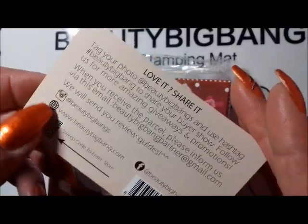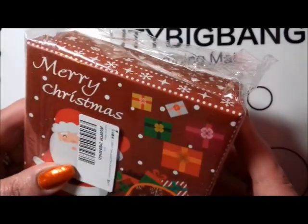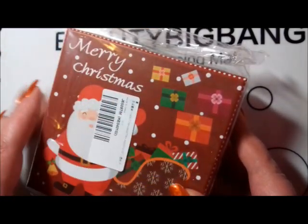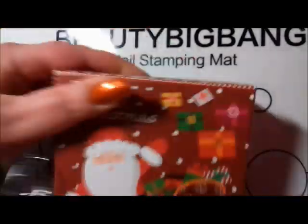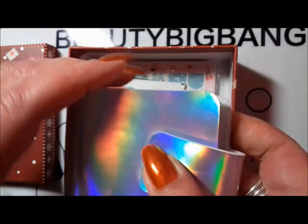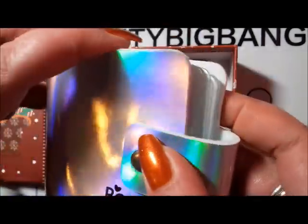I'll link everything down below with the code for 10% off. First of all, I've got to say I absolutely love this box. I don't have many Christmas stamping plates actually, so this will be a nice little box to keep everything in together. I think I've probably got another two or three Christmas-type stamping plates, so I can keep all my Christmas stuff together in one box, which is fantastic.